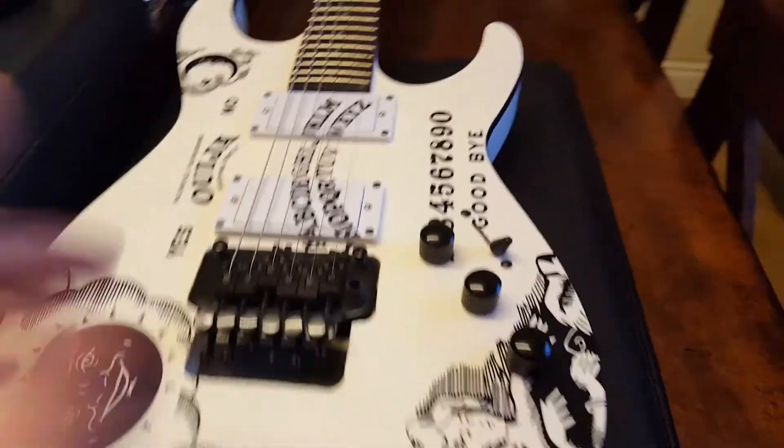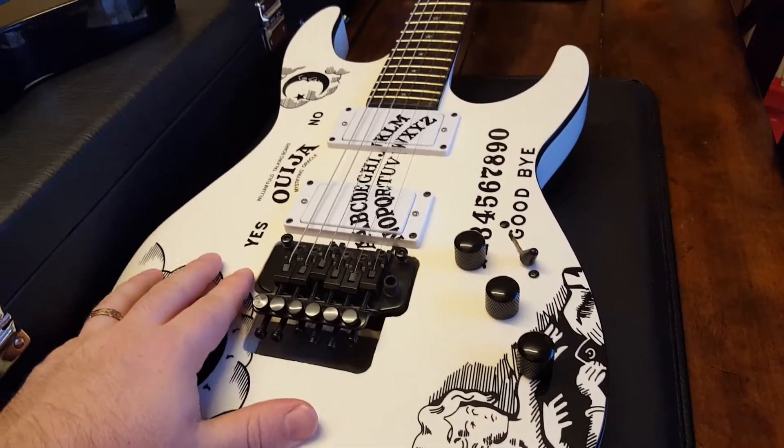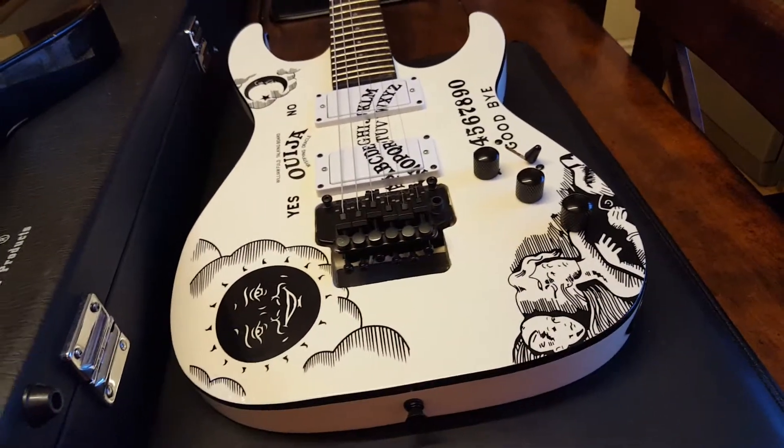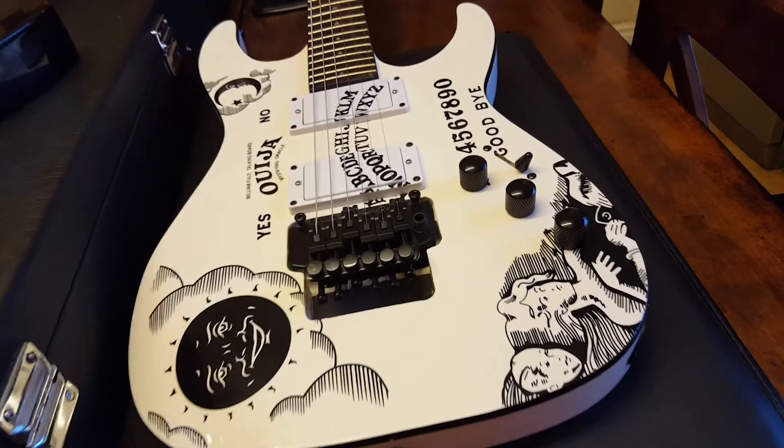Frankly, there's quite a bit on this guitar that is good as far as the looks department goes. Hardware and playing and everything else like that, it's a different story.